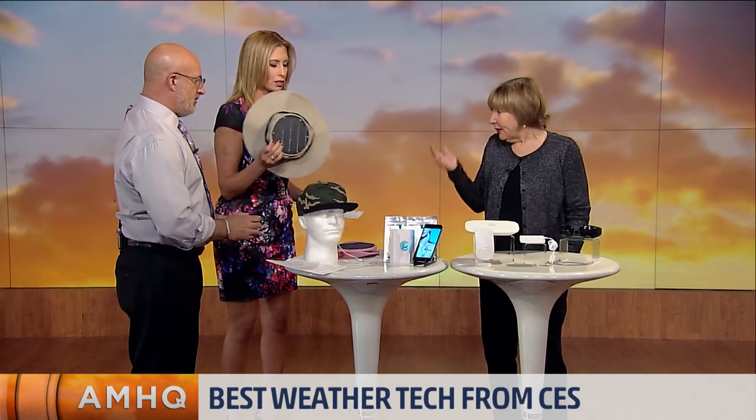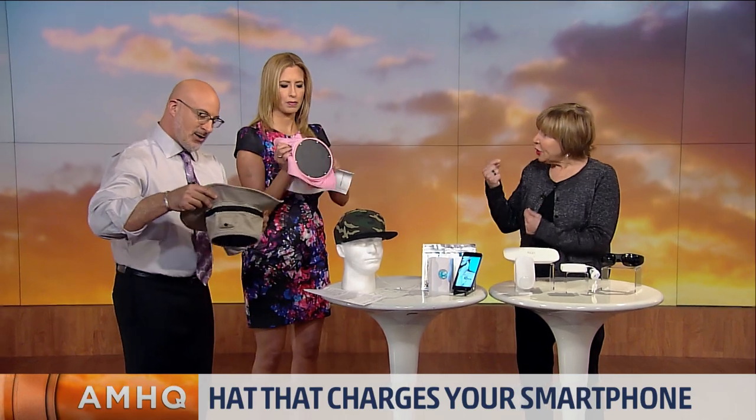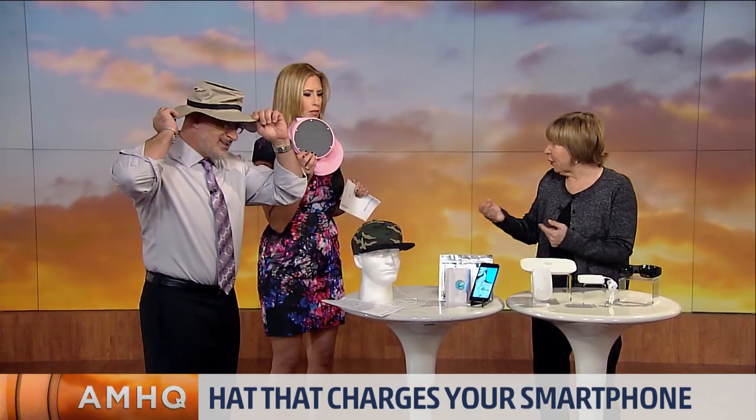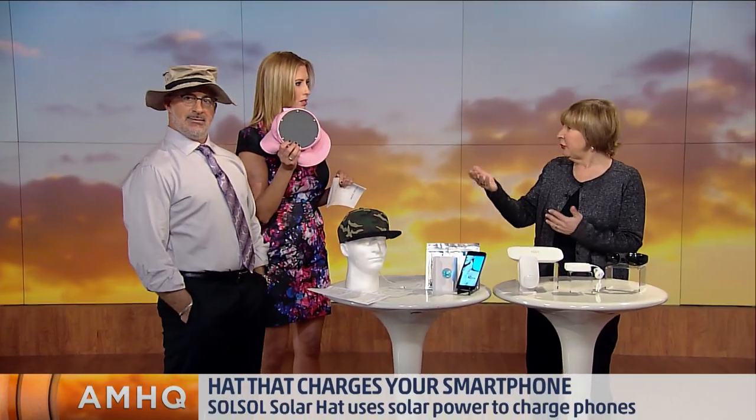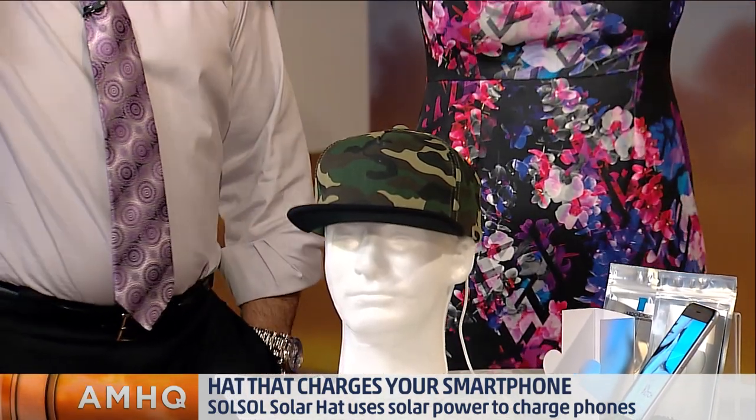This is the Sol Sol Solar Hat. You have that to me because you want me to put it on? It can charge any of your devices, your cell phone, your speakers, anything. And it stores the energy in a regulator that's built into the hat.